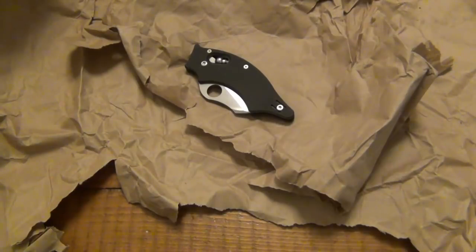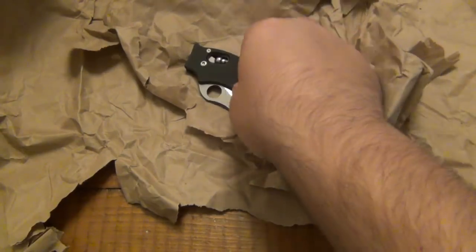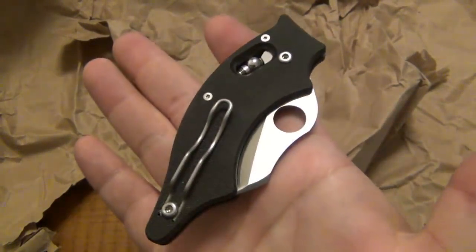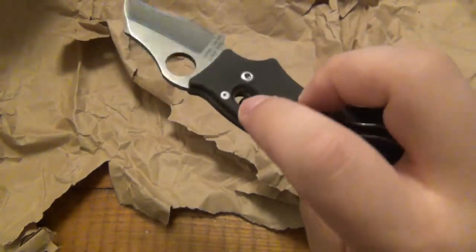That is it. Thank you very much again, Gabriel, for the hookup. I appreciate it. For the foreseeable future — never say never — but I don't plan on selling or trading this. This is going to go into my folding knife collection just because of the lock. The knife itself is unique, but for that collection, I usually just do different types of mechanisms.